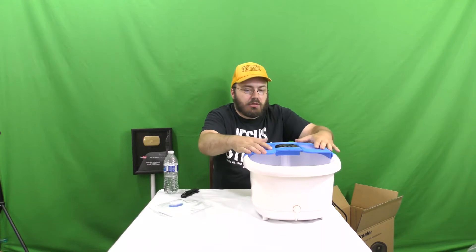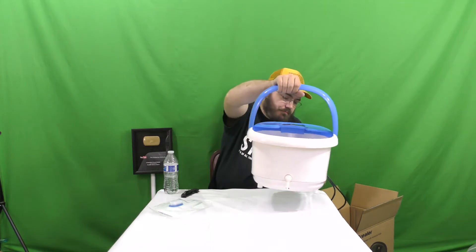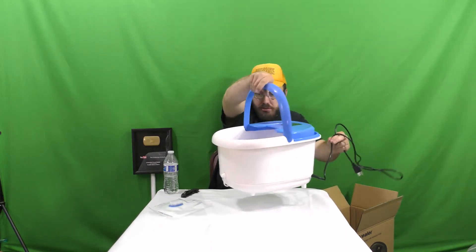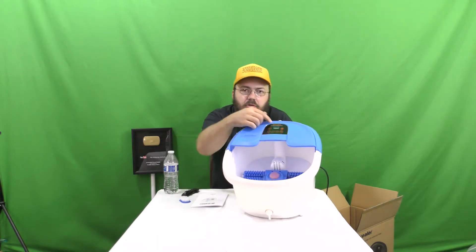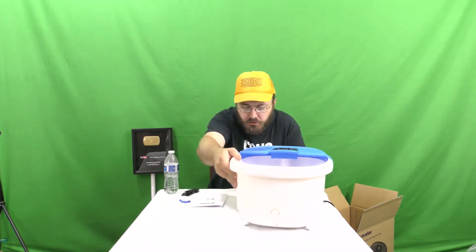I don't think this is supposed to come off — oh, it's got a handle! Look at that. It's like a little basket handle that you use to carry it around. It says: please keep the control panel clean and away from water. So the control panel is not waterproof — I don't know if it's water resistant, but it's not waterproof.